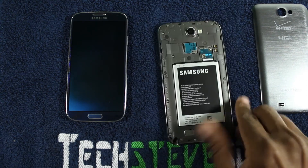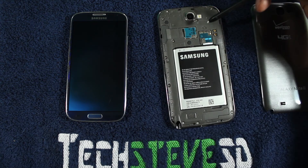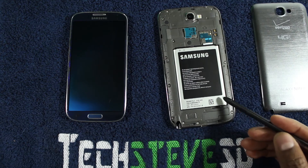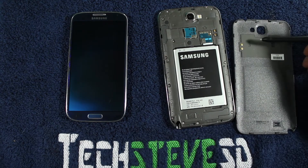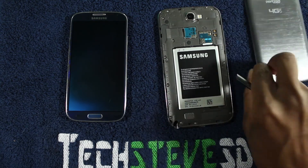Now if you flip the unit over, most Samsungs have an LTE card slot and a memory card slot. That's the battery right there, which has the NFC chip in it on some models. On this particular one, they actually put the NFC on the battery cover in case you put a thicker battery on there.